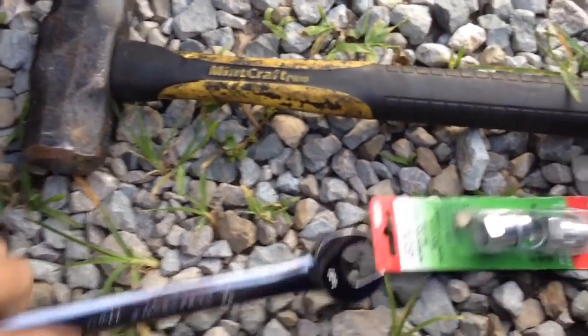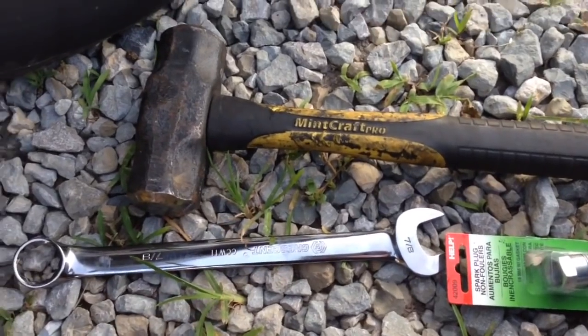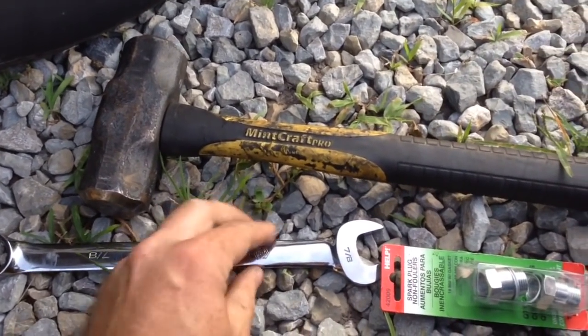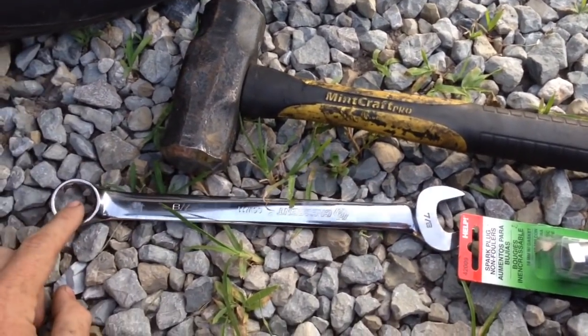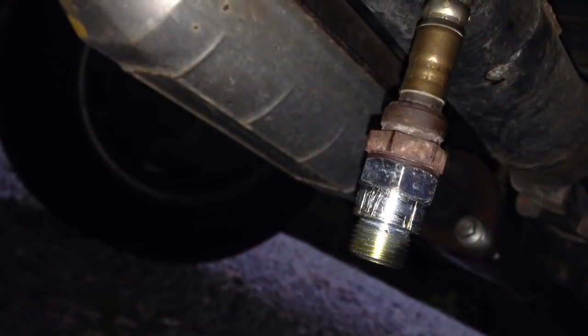This is a Honda CR-V and we're at the rear sensor, which is right there. All oxygen sensors are seven-eighths pretty much no matter what you're working on. I have a spark plug socket but that tends not to reach places very well, so we're going to use a wrench and a hammer. We unplug the O2 sensor, put the wrench on it, and tap it with a hammer in reverse to break it loose.